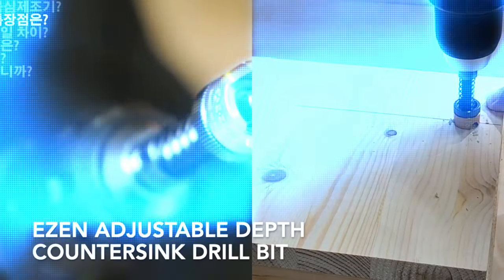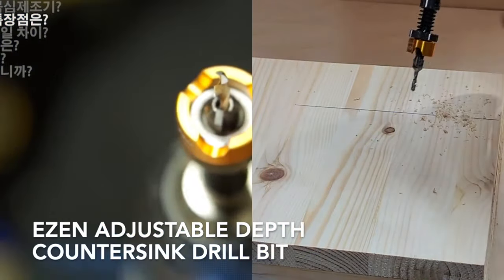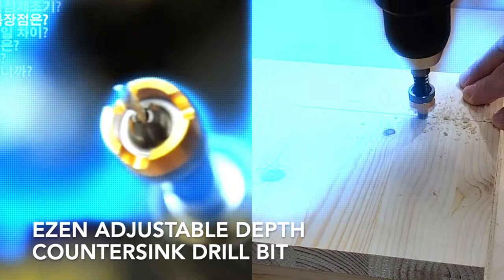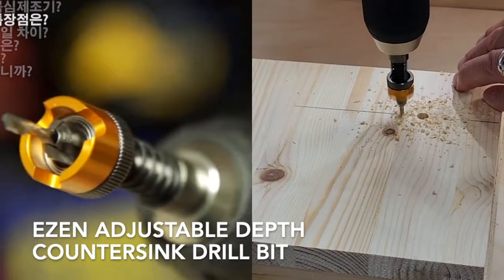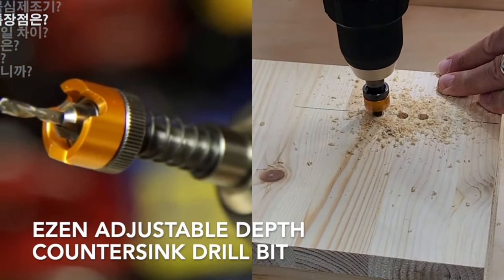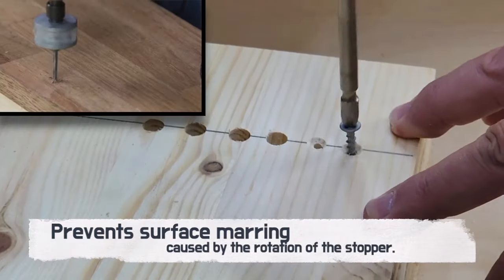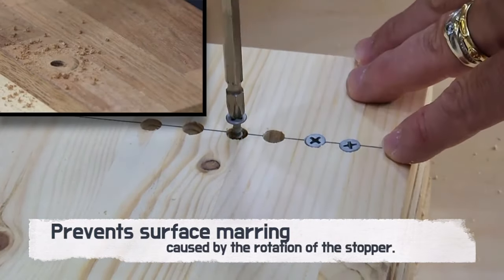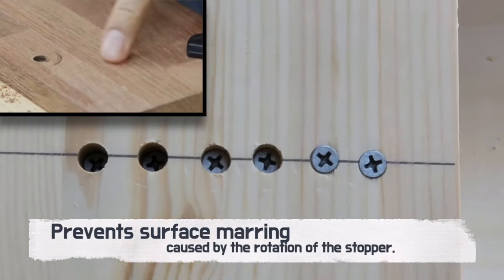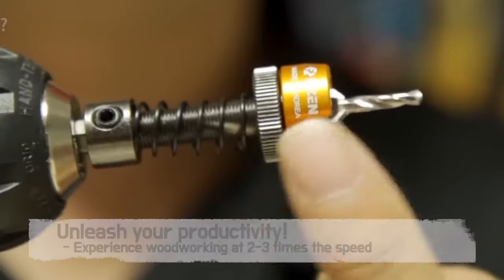Has surface damage ever disrupted your projects? Stepping into the future has never been this exciting. Introducing the ease and adjustable depth countersink drill bit, where tradition meets innovation. Our revolutionary drill bit ensures that the rotation of the stopper won't mar the surface. We're proud to present the world's first technique for depth adjustment via the knurled section.